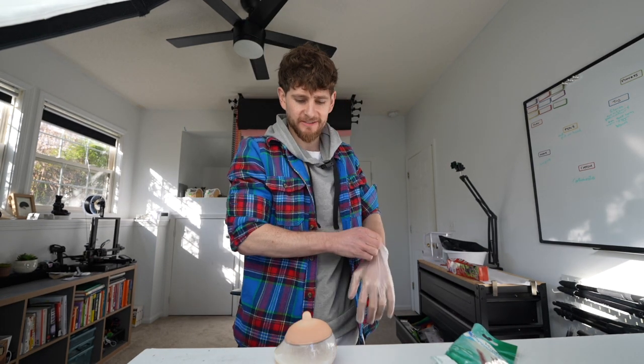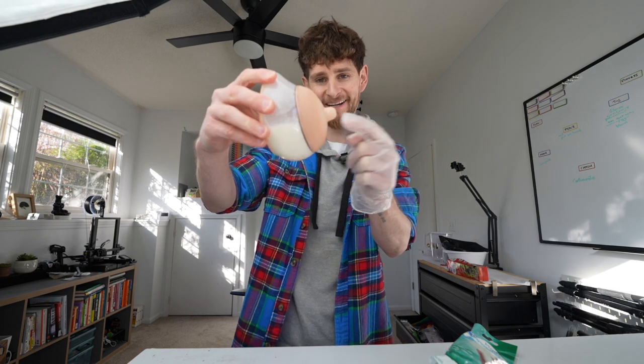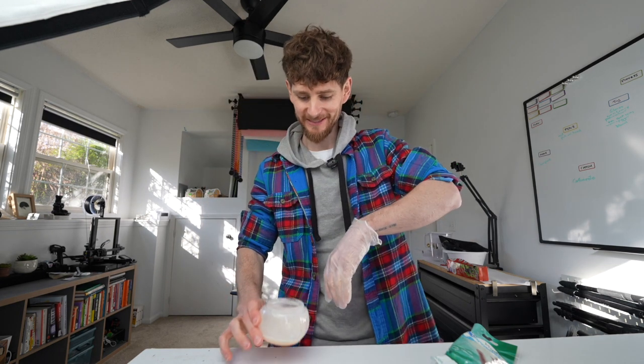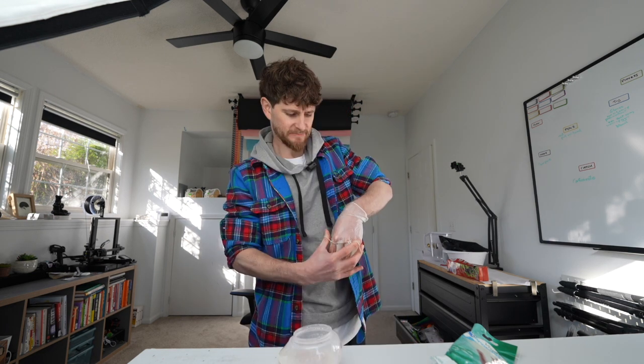I'm not just stealing this from my son — he didn't finish drinking it last night. And check out this bottle, it's like an actual boob. It's the only bottle he'll drink from. Oh, it's cold — it's been in the fridge all night.